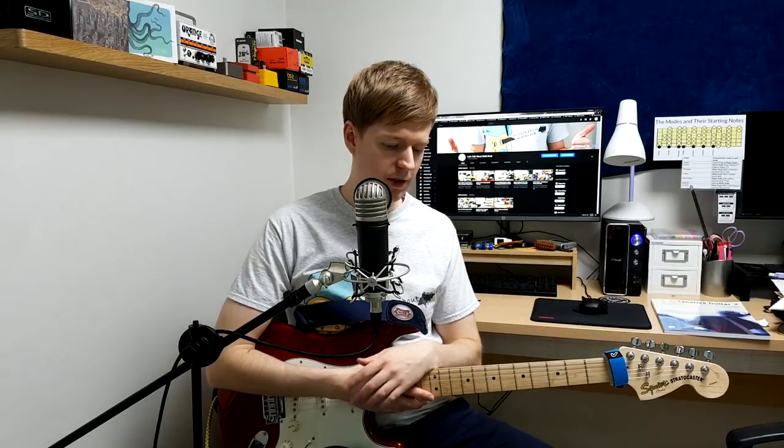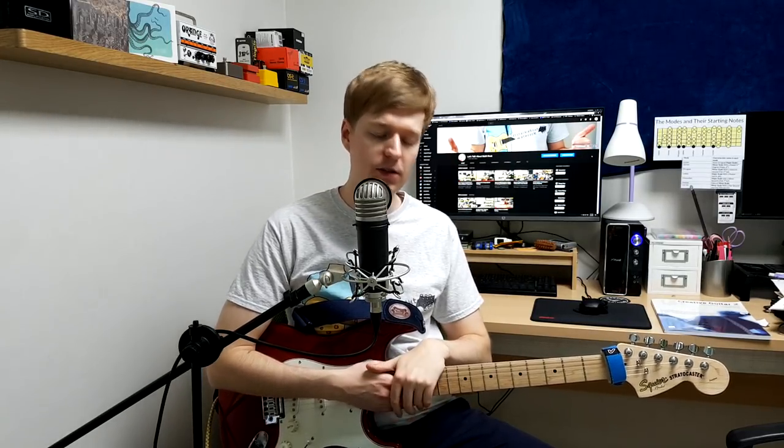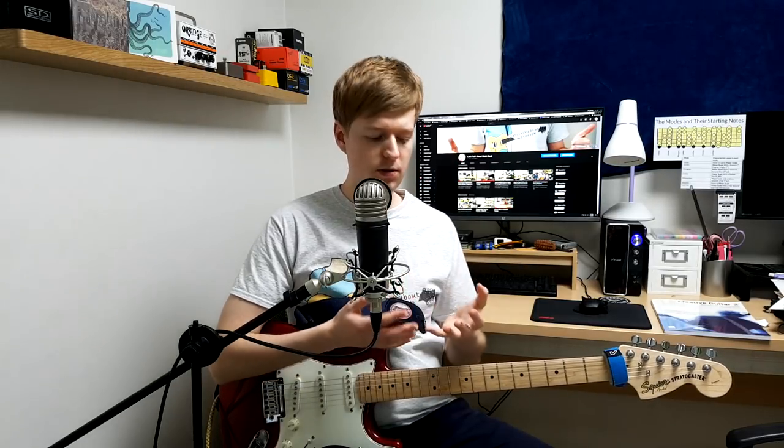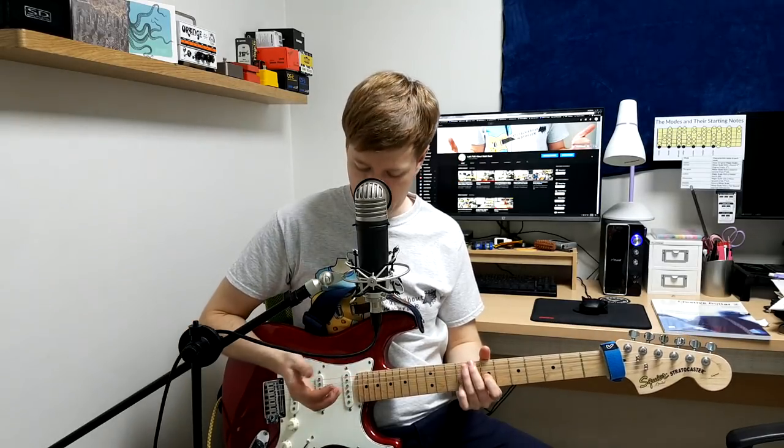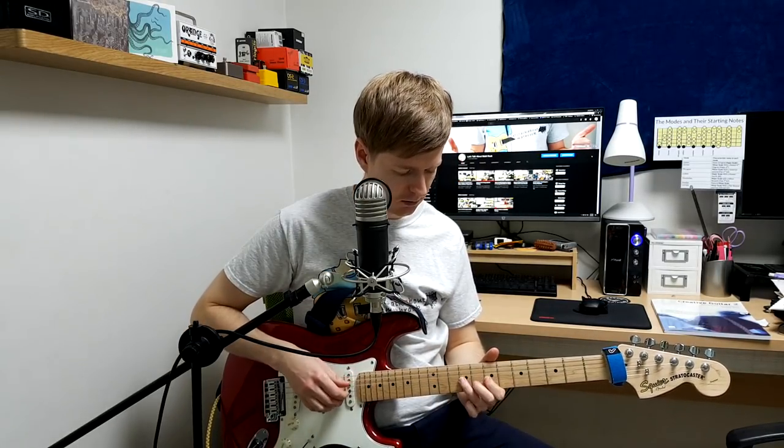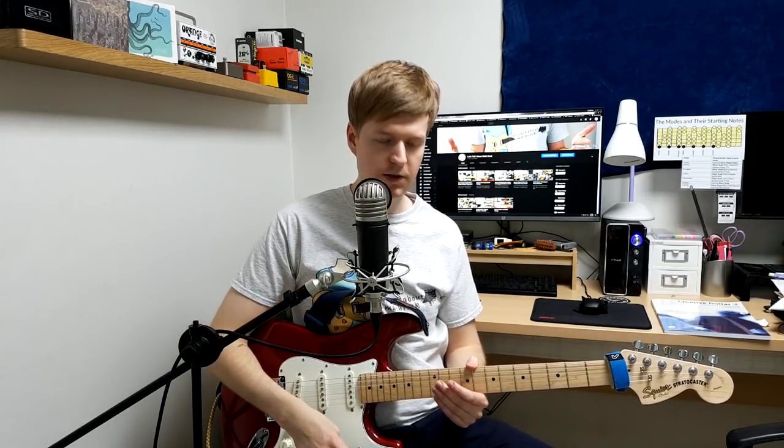She uses alternative tunings or open tunings - this can make it easier to play things and is a staple of math rock. Messing around in different tunings can definitely create new vibes and new song ideas, so it's definitely something worth exploring. She also doesn't use a pick - she's using just fingers to play. If you're not really practised at that, here's a good place to start with fingerpicking.